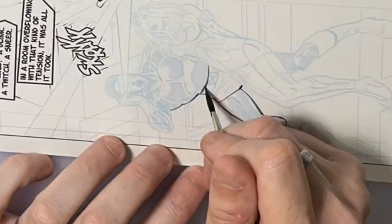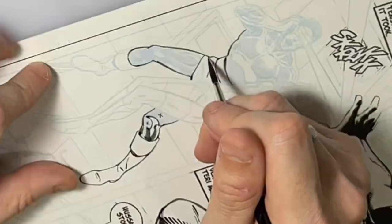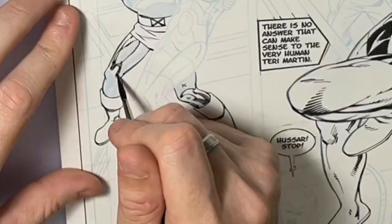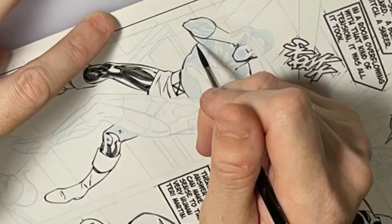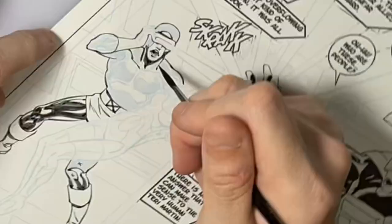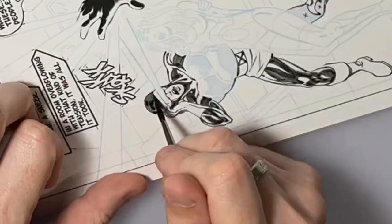I'm back inking Cyclops now. I couldn't slow this part of the video down anymore without it looking really choppy, so bear with me. I'm using my brush again, and for most of the rendering on him — since there's not that much because the figure is so far in the distance — I'm just using this brush to do the little bit of feathering on his figure.